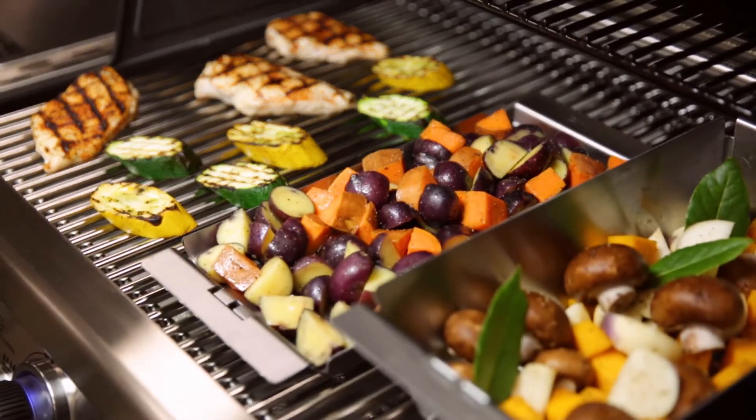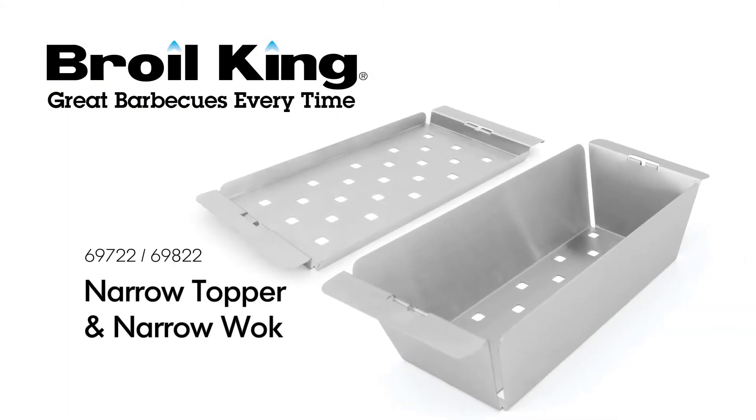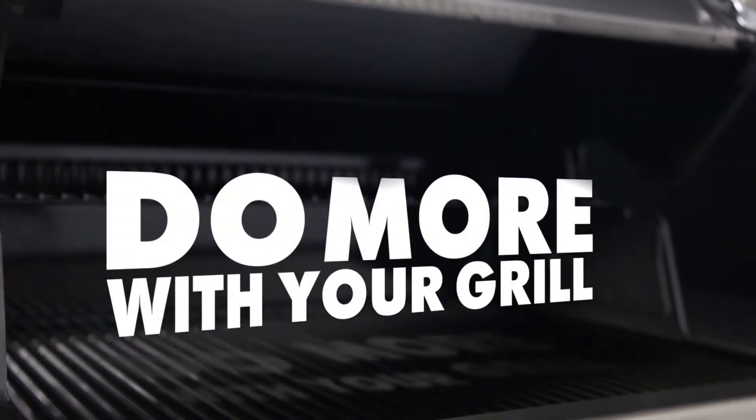It's another exceptional cooking tool for every backyard griller and outdoor chef. The Broil King Narrow Topper and Narrow Wok. Broil King — do more with your grill.